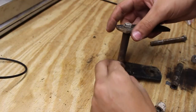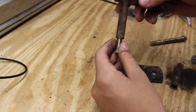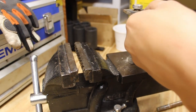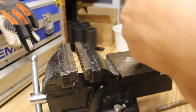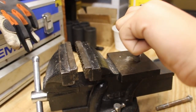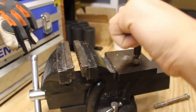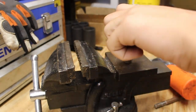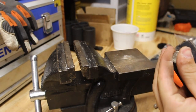A problem I just ran into is my sleeve is stuck on this bolt, so let me show you how to get that off. You want to hit the bracket — keep hitting that bracket until the sleeve can come off. It's rusted onto the whole thing.